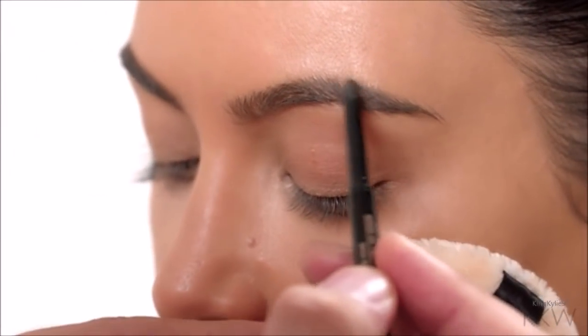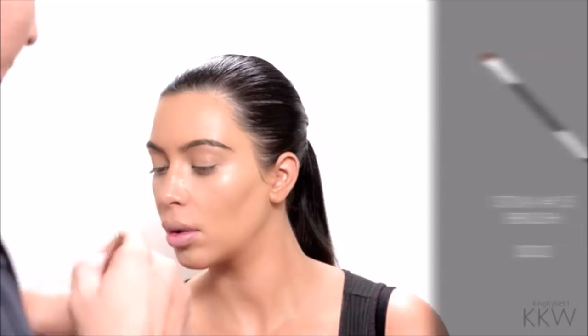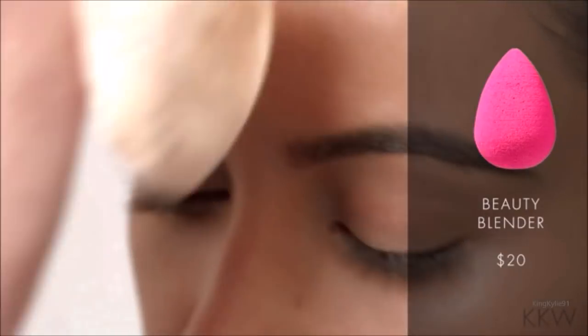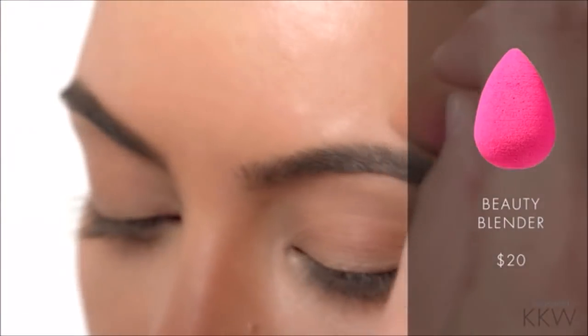You can always use a little bit of concealer or foundation to perfect the shape of the brow, and then of course you want to blend with the beauty blender. Now I'm going to start doing the crease of the eye with a soft brown color.